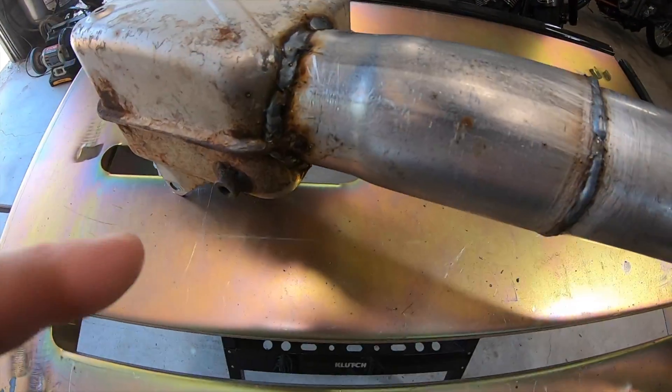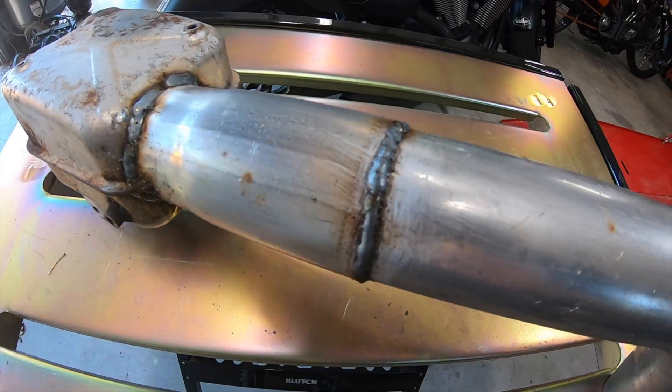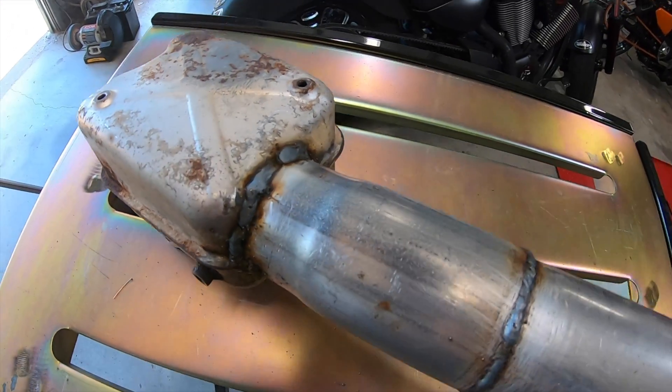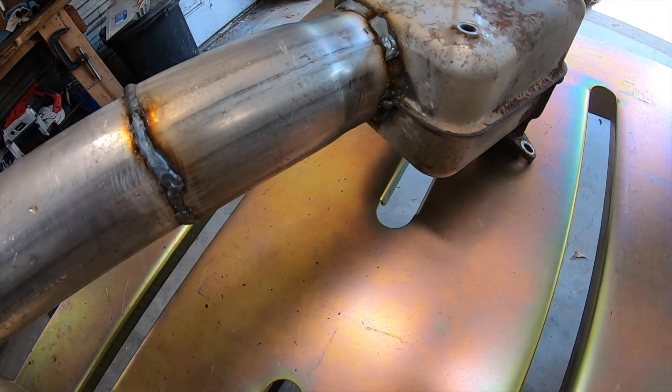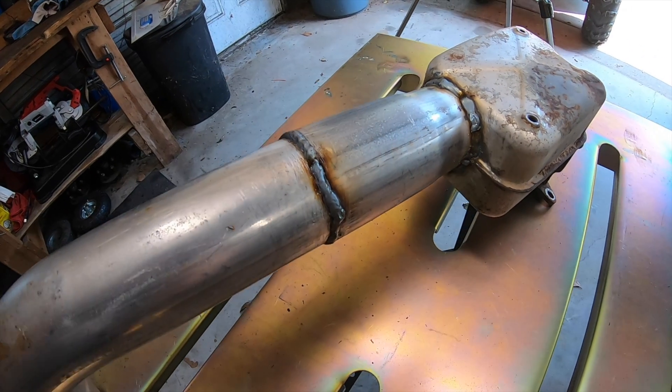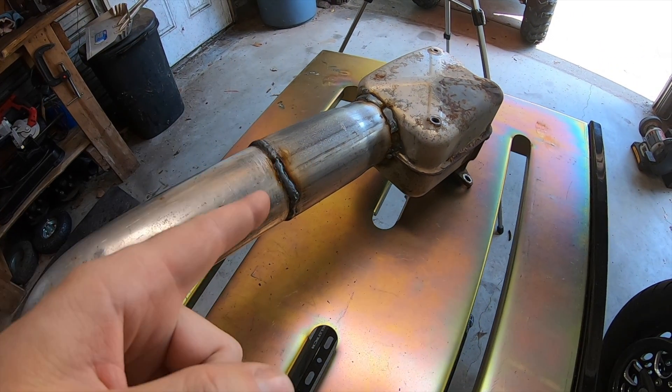Alright, so here's the final product. These welds are pretty good for an old MIG welder — not too bad. I never claimed to be a professional welder, but they look pretty decent and I'm happy with them for the project it's going on. Now we're going to put it on and see what it sounds like.